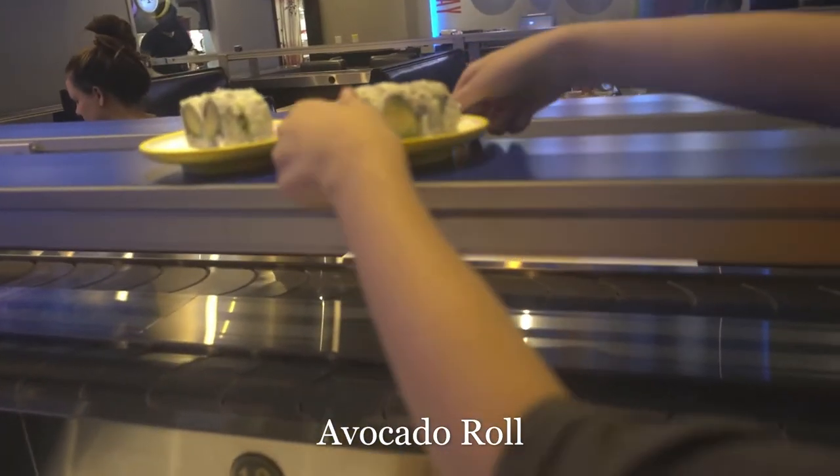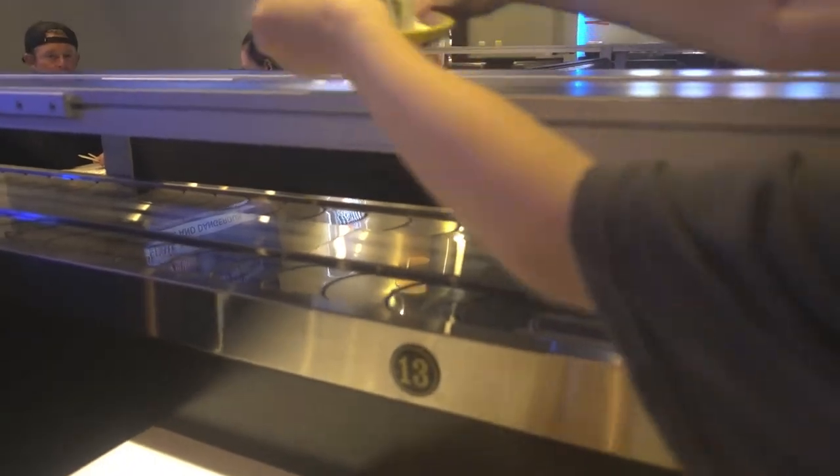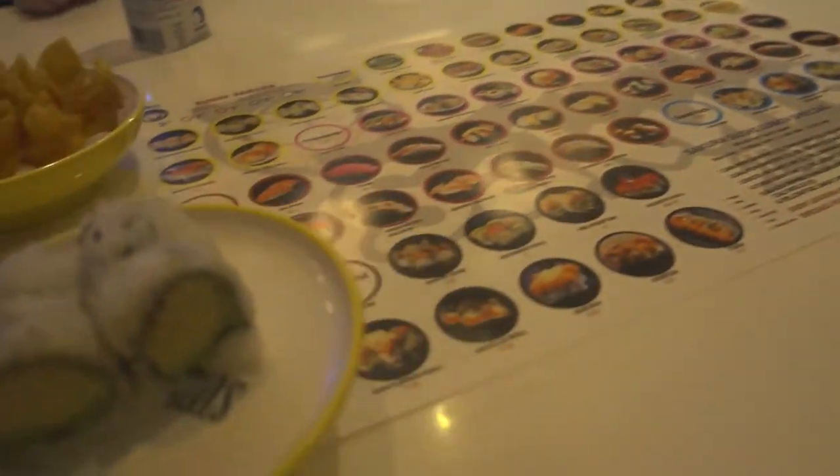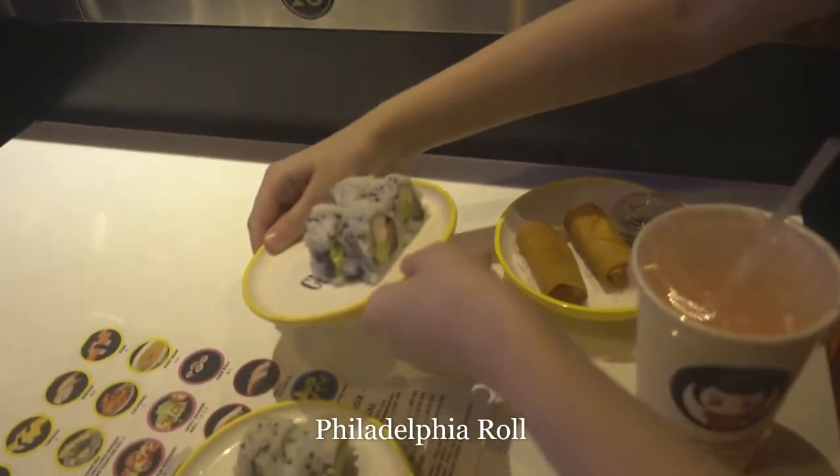Here's our avocado roll, and then his fries should be here soon, and yours — thank you. And we'll also see the salad and Philadelphia rolls.